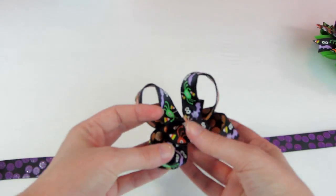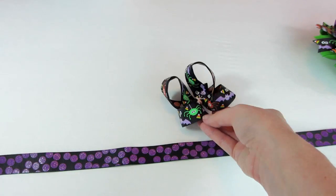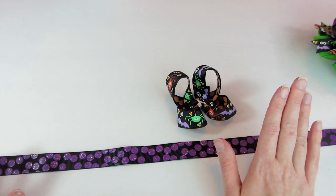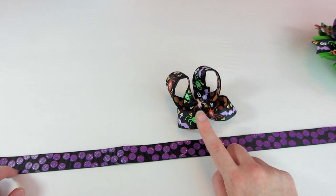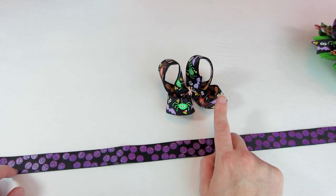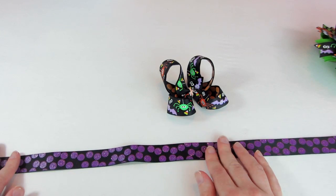I'm working with a 3 inch topper bow — this cute little Halloween bow. For a 3 inch topper, I usually use about 22 inches of ribbon. To determine how long I need my piece of ribbon for my Surrounded Bow, I add 4 inches to whatever I use to make the topper bow. So I used 22 inches for this, and I'll add 4 to that, which is 26. There's your math lesson for the day — you'll need 26 inches of your wide width ribbon.